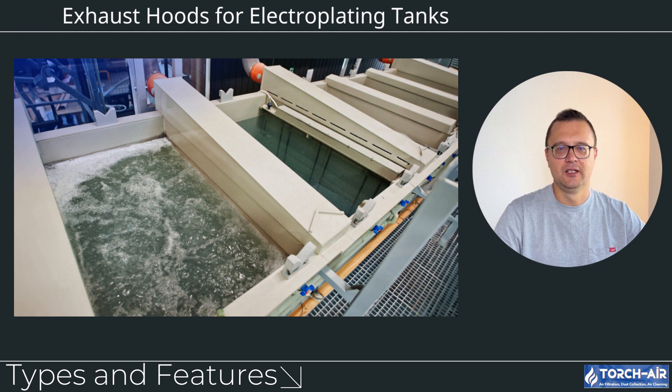Hello everyone, Michael Klepek here. Today we're exploring the critical role of exhaust hoods for electroplating tanks. Electroplating is a cornerstone of many industries, enhancing the appearance, durability and corrosion resistance of metal surfaces. However, this process generates harmful fumes, mist and vapors, which can threaten worker health and equipment longevity. Let's delve into the types, features and benefits of exhaust hoods and how they're tailored to electroplating operations.